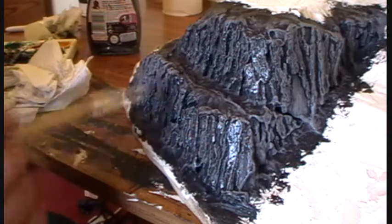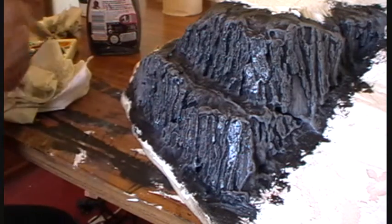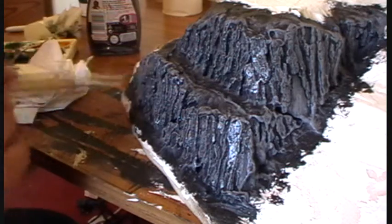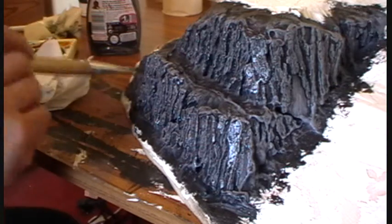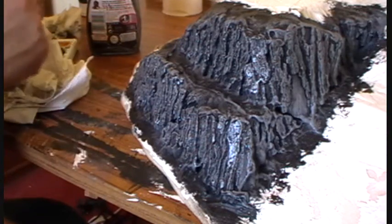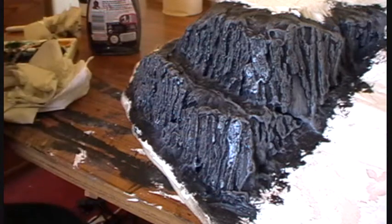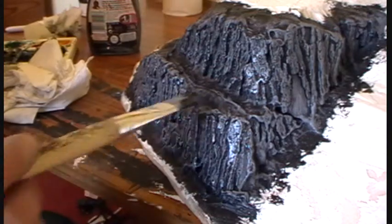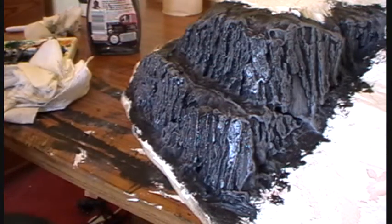This watered-down black paint is really going to get into all the tiny little grooves in the bark and highlight the details — make them stand out more than they would otherwise. That's all we're doing here, just a wash of black paint.